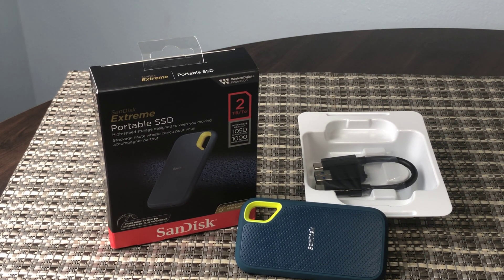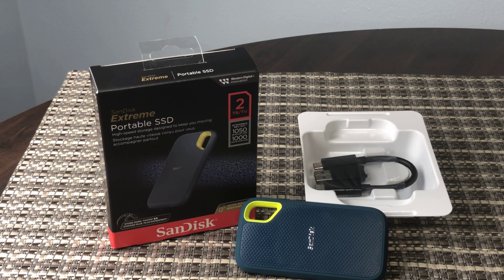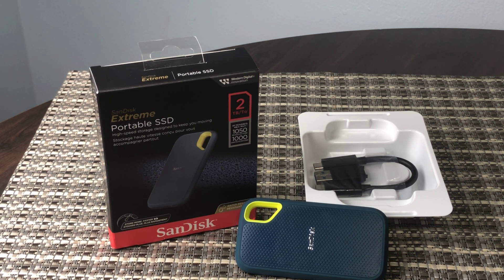Not that expensive for an SSD, and two terabytes is plenty of space. Thumbs up for this product — thanks for watching Quick Honest Reviews.